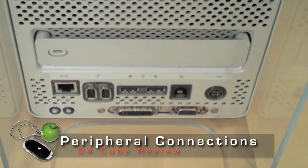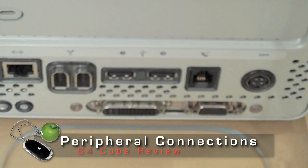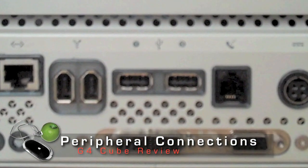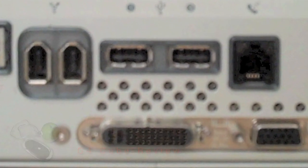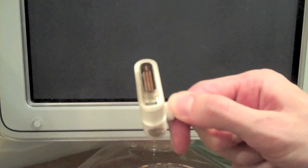To maintain the aesthetics of the design, they put all the input and output connections on the bottom. It's a pretty standard set — USBs, FireWire. The only thing that really stands out is that in addition to the VGA connector for a monitor, it also has the Apple ADC system. Apple ADC was an older display connector which actually transmitted not only video but also power to your monitor.